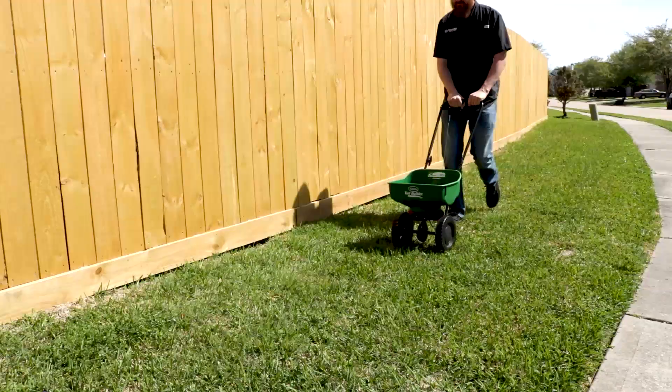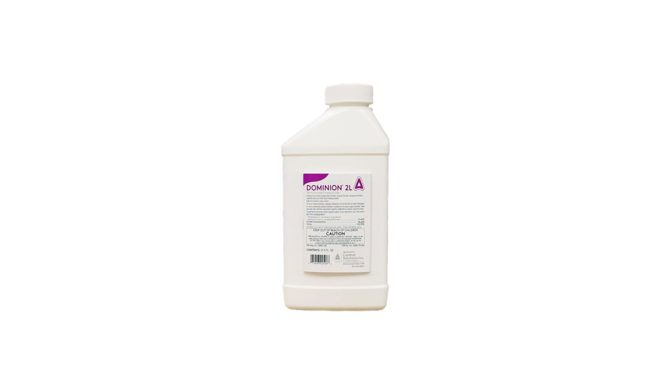Finally, be sure to conduct follow-up treatments of Dominion 2L every 3 months to ensure total control of your lawn year-round.